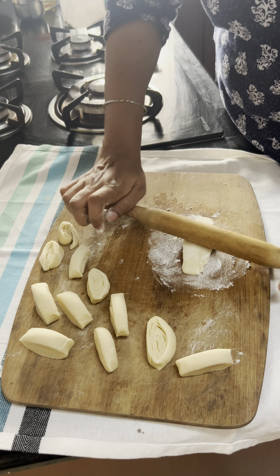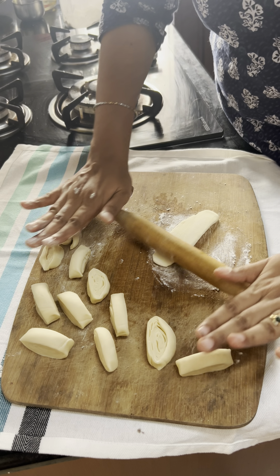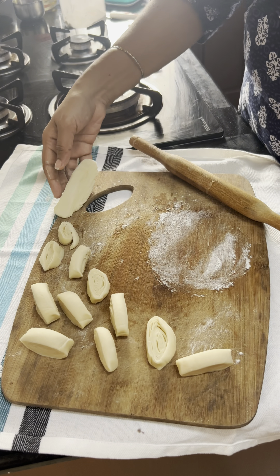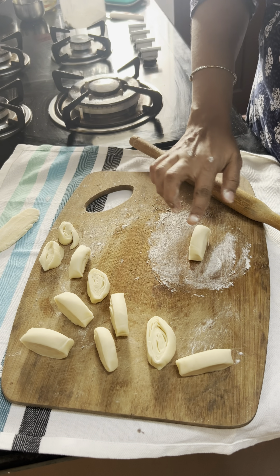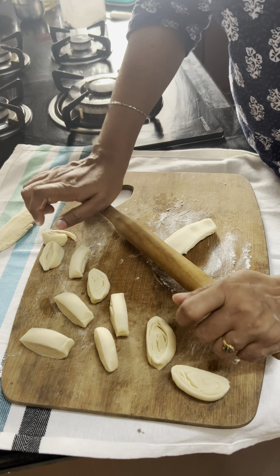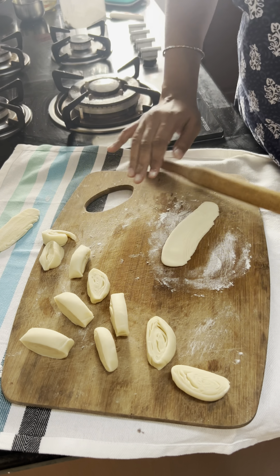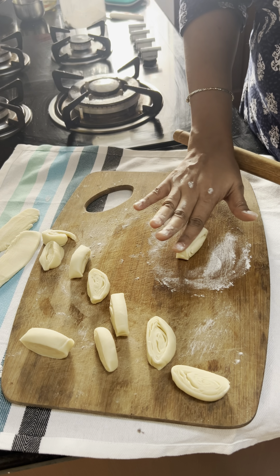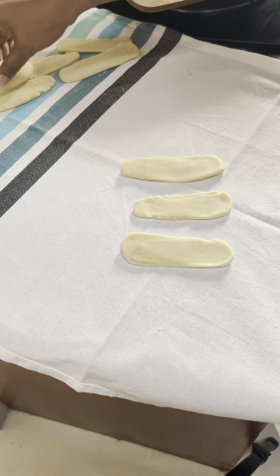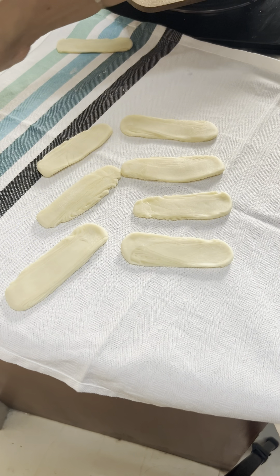If you want to make a small shape, you can shape it in your mouth-size pieces. We have to add 10-10 pieces in the same size.